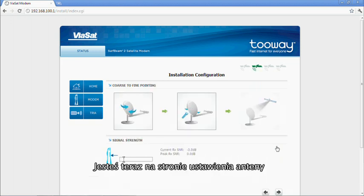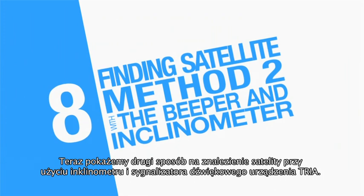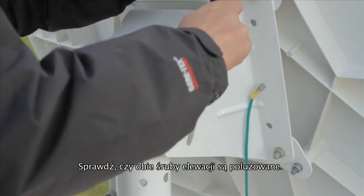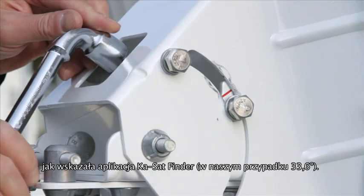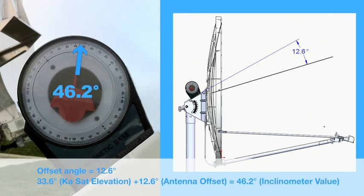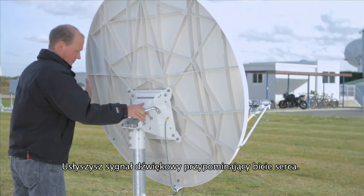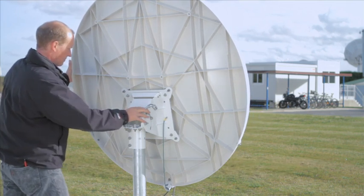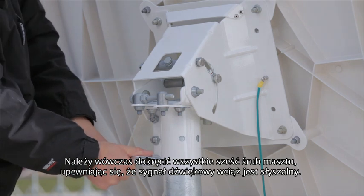You now enter a new screen for antenna pointing. We now move to the second method of finding the satellite, with an inclinometer and the TRIA's beeper. Check the elevation locking nuts are loose. Check that your elevation is correct with the inclinometer, taking into account the offset angle. Check your azimuth angle with a compass. You will hear the heartbeat tone — turn the antenna until you hear the ambulance tone, then the locking tone. Lock off the three canister bolts while still hearing the locking tone.